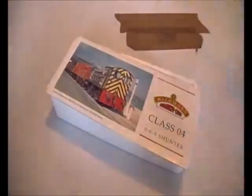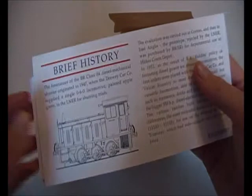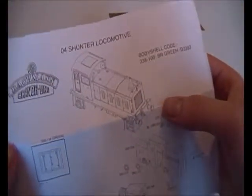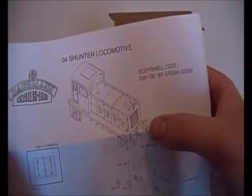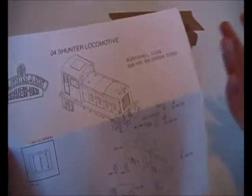This is the old style packaging - you've got the box, the locomotive, and some postcards with a brief history on the back. I'm not going to go through that because I don't know a lot about these 04s or 03s locomotives - if you want to learn more, please go on Google. Inside the postcard you've got just the one sheet, which is the parts sheet. This is quite hard to find nowadays if you've lost one - you'd be stuck. I have a Class 66 where I've lost the instructions and spent a month trying to work out how to get the body off.